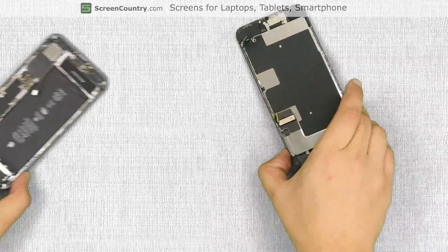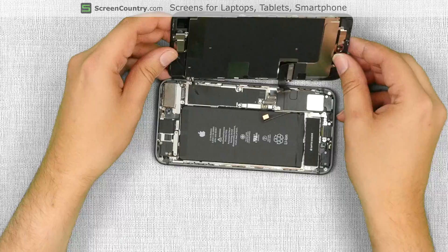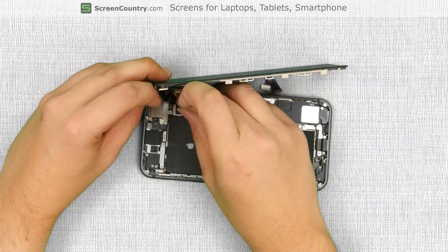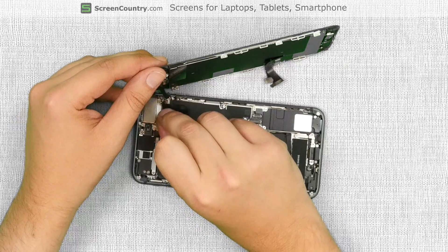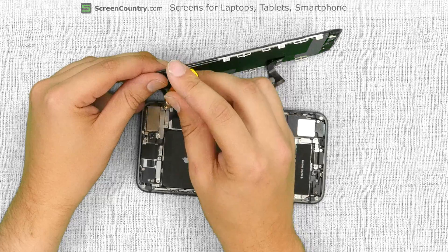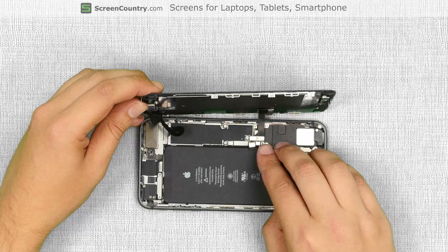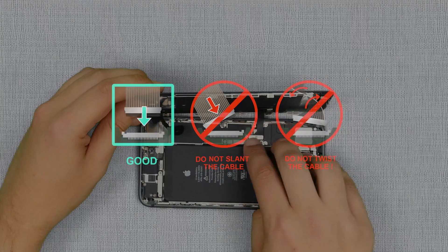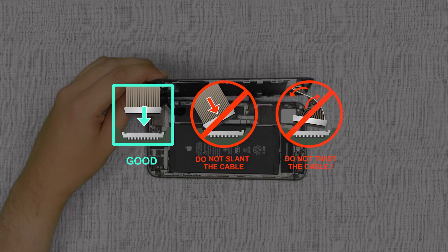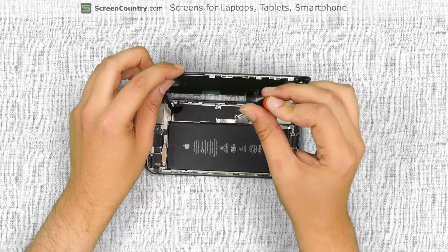Now we can connect the new front assembly to the main body. Position the front assembly at the right angle to the main body, aligning it at the right edge. Reconnect the front camera cable. Replace the small narrow shield and secure it with two tri-wing screws. Reconnect the other two connectors to the logic board and reconnect the battery. It is very important not to force any connectors as all connectors are very fragile. Replace the metal shield and secure it with the four phillips screws.